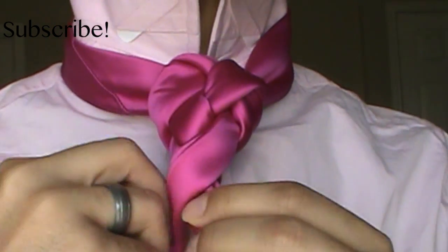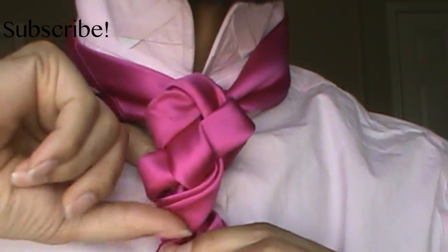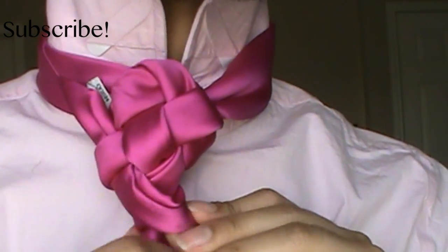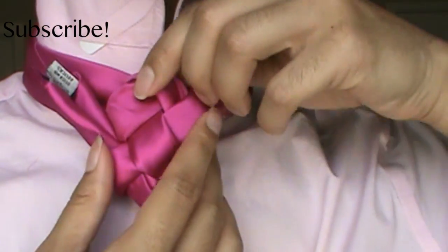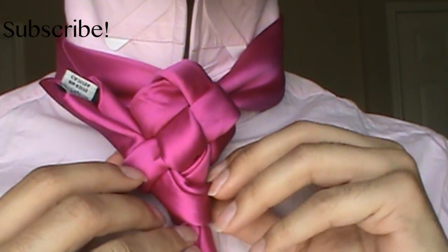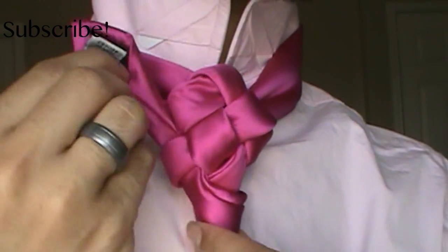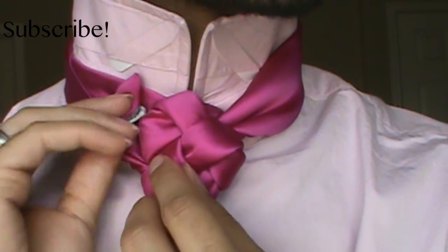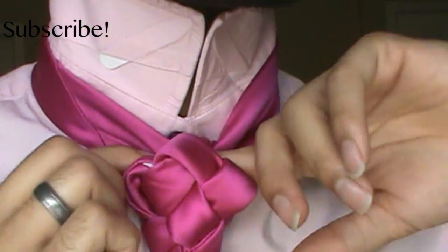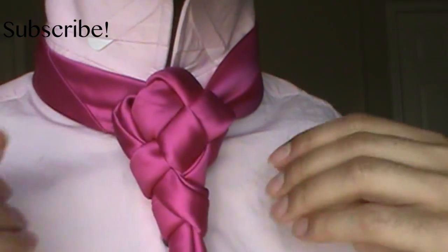From there, I'm going to go ahead and bring it around the back one final time, and come over this one under this loop like so. Notice I'm pretty much out of tie — this is why it's important to use a thinner tie. But that's okay because we're totally going to work with it. So I'm going to backtrack a little bit and pull it through, and then we're just going to go ahead and tuck that right into there — nice and snug — because there's a whole pocket back here. So I'm going to pull that nice and snug, pull it on up to the top.